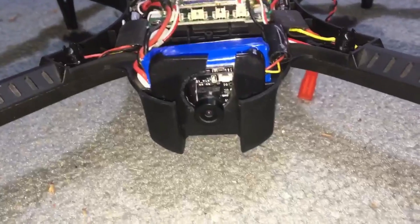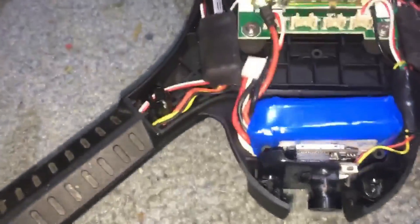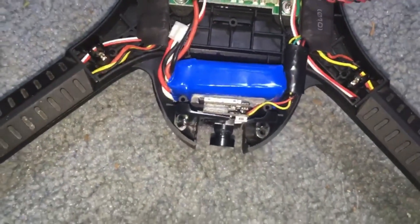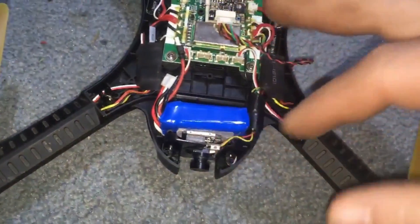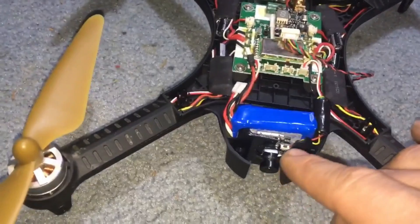There's a little cut in the stock mount right there. I don't have the screws in — it's a very tight fit. I don't need the screws in. That way I can pop this up, put the SD card, pop it down. And then this little button is what starts recording.